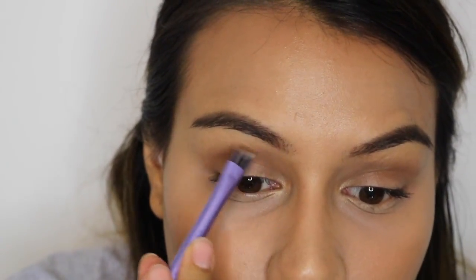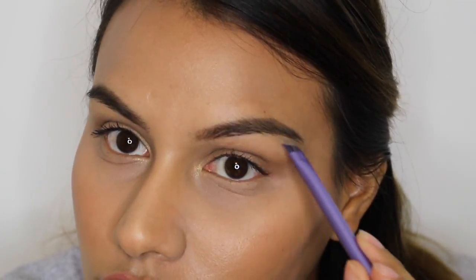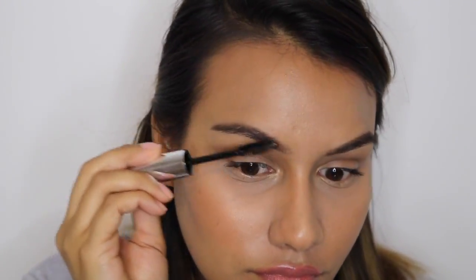It looks something like this, and then I'm going to clean it up with some concealer. I don't do anything fancy — I just kind of go over it where I think it needs it. Then I'm going to go in with the brow gel. All I'm going to do with this is just comb it through my eyebrows. This really helps so my eyebrows stay in place and so the hair doesn't look so noticeable sticking down.